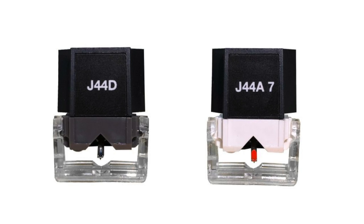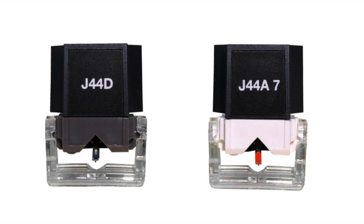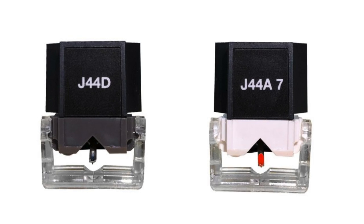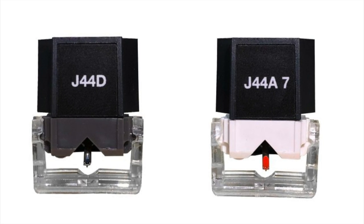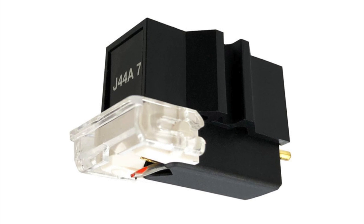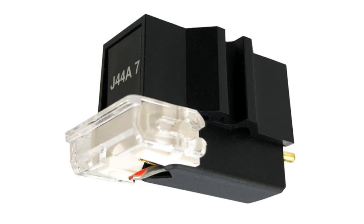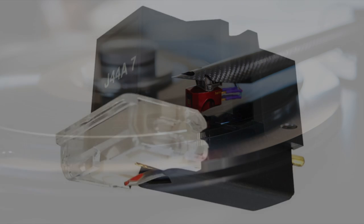I might have more joy with another cartridge JICO are working on — the J44, which is based on the Shure M44. This is a compatible cartridge design priced at around £100, give or take. I'm trying to grab one in for a full review, so I'll let you know.